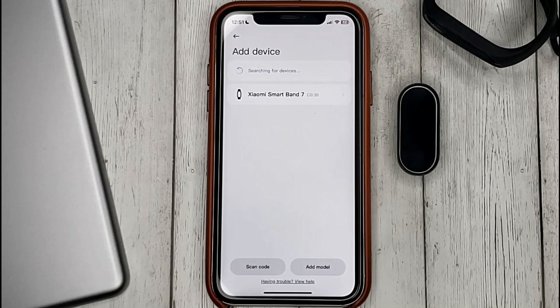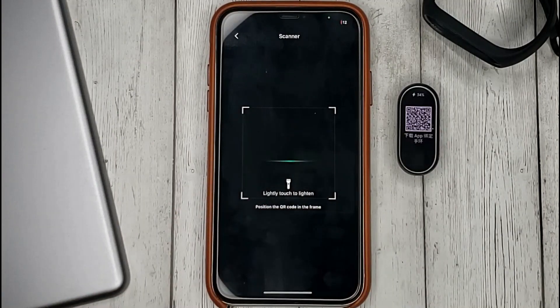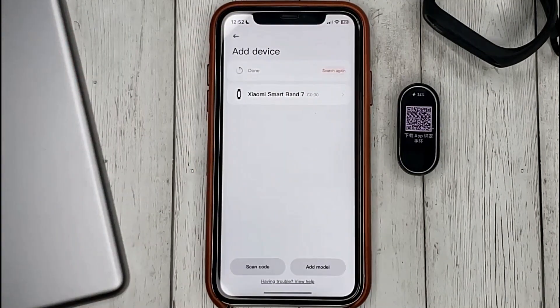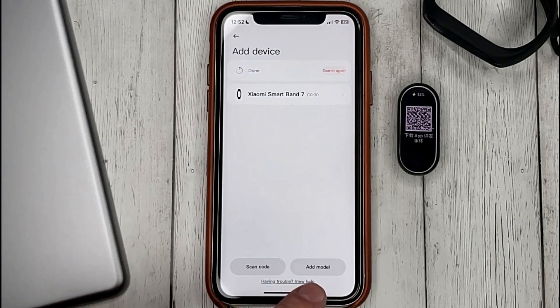If a bracelet is not found, you can select Scan Code to read the QR code from the bracelet, or manually select the model of your bracelet by selecting Add Model.